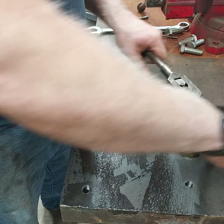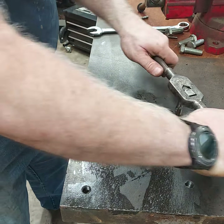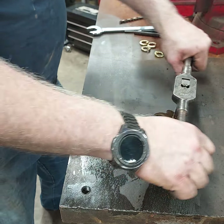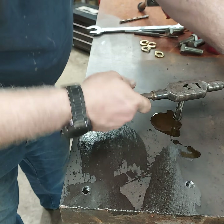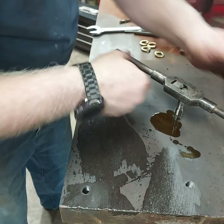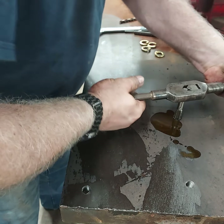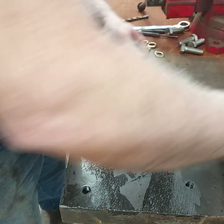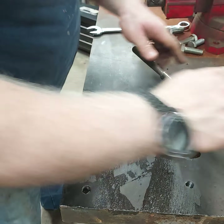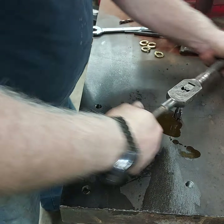When you run a tap you want to back up every once in a while to kind of clear the cutting portion of the threads. There's a lot that builds up in these little gaps, and if you go backwards every once in a while it'll clear that out. If you're tapping into a hole that's open on the bottom, some of that stuff will fall right through. If you're tapping into a blind hole, you'll want to come out and vacuum it out or blow it out with air just to clear it.